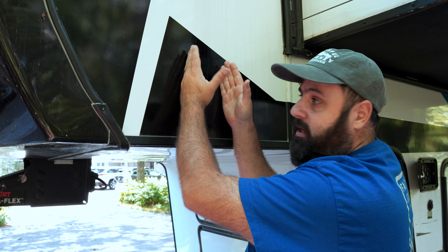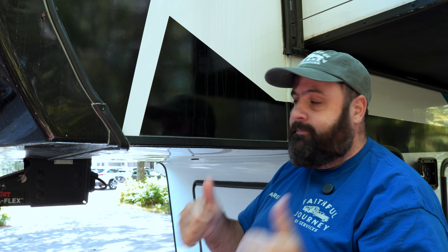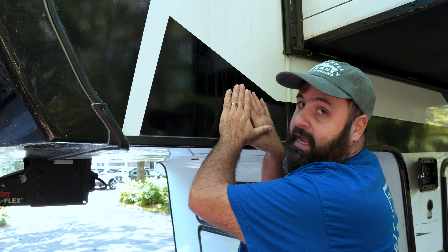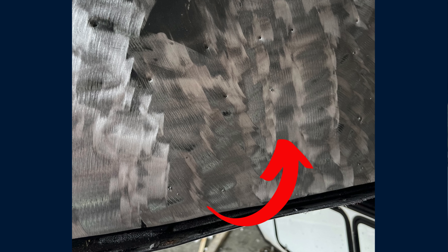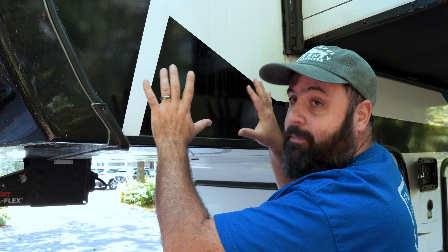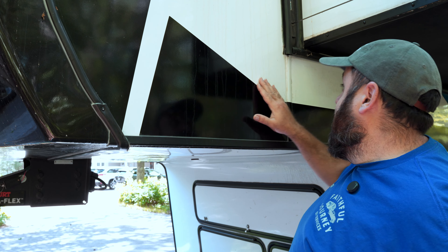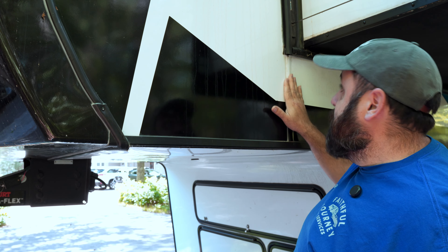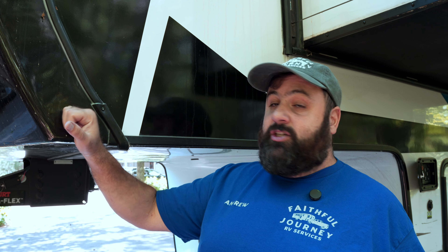One question I posed before drop-off: we have a non-standard fifth wheel hitch — a Pull-Rite 2600 single point attachment. The question was whether Keystone would give us hassle for using a non-standard hitch. When the frame flex first happened we were using a B&W Companion hitch, but I switched back after the crack appeared. Happy to report Keystone did not give us any hassle or warranty claim issues. With the number of frame flex cases happening across such a variety of hitches, it's clearly not a hitch issue.